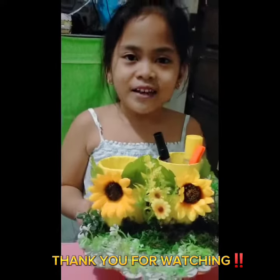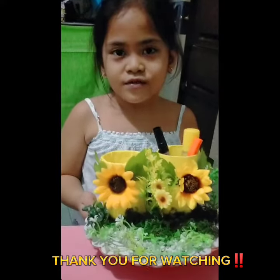And we're done. Thank you, Mama, for helping. Thanks, guys, for watching.